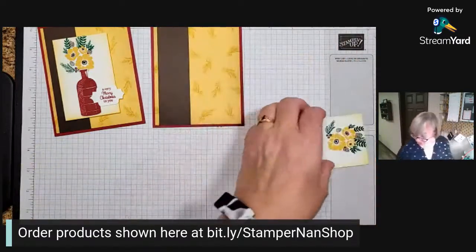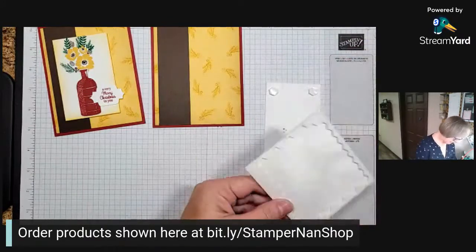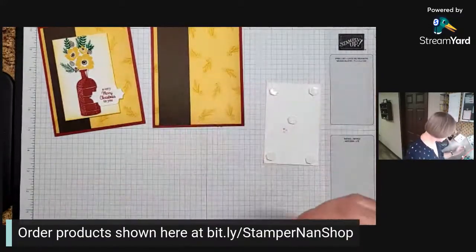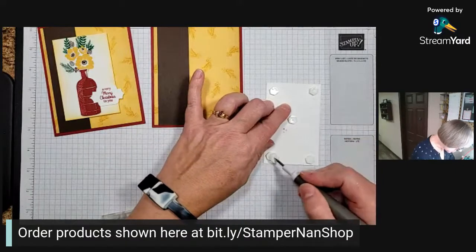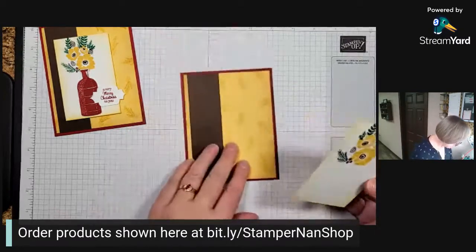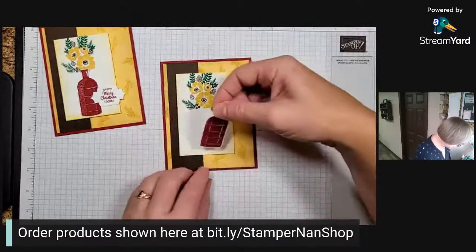This bottle is going to go up on a dimensional, just for a little oomph. I've gotten so spoiled with my Take Your Pick tool — taking these dimensionals off is so much easier. There we go — now we can put our bottle back on.